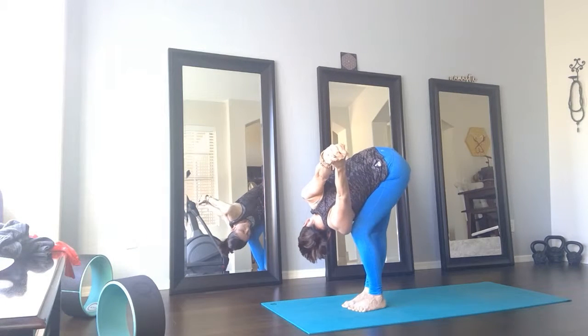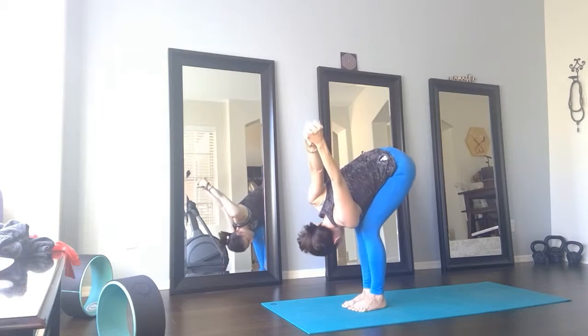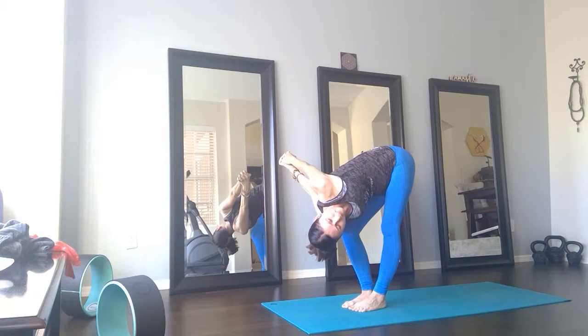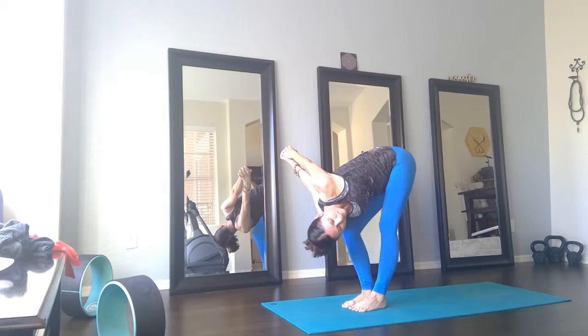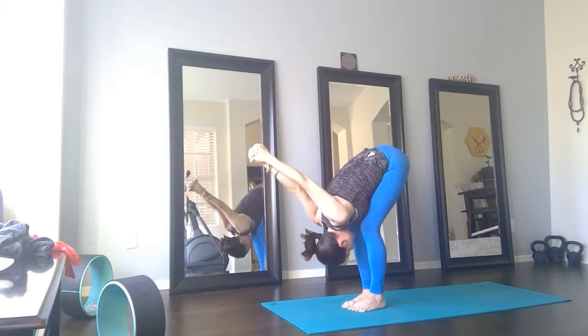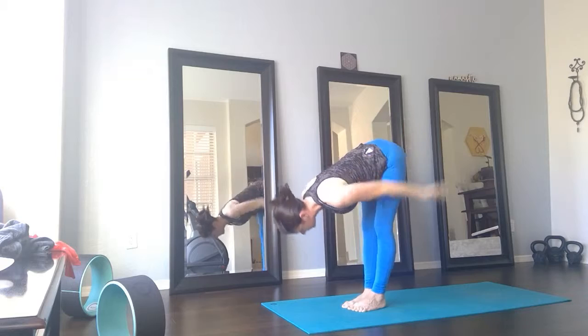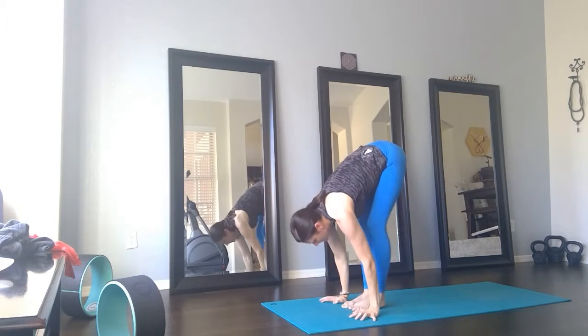Breathe. Exhale, back to center. Inhale, opposite side — the right leg bends as the left leg straightens, and twist to the left. Exhale, back to center. Halfway lift with your next inhale — lift through the chest as you pull a breath in. Exhale, walk back.